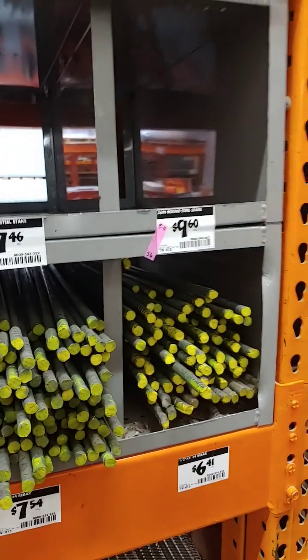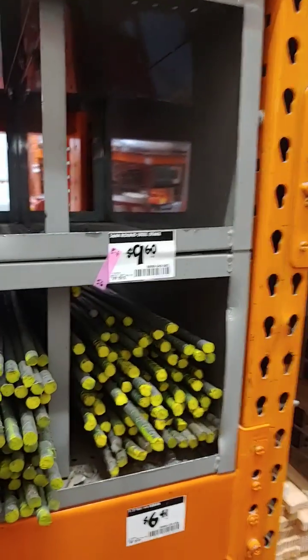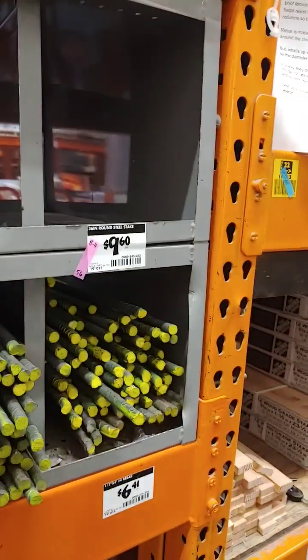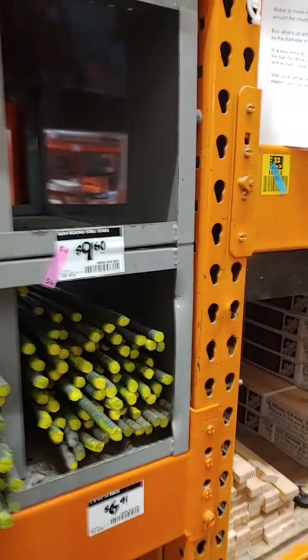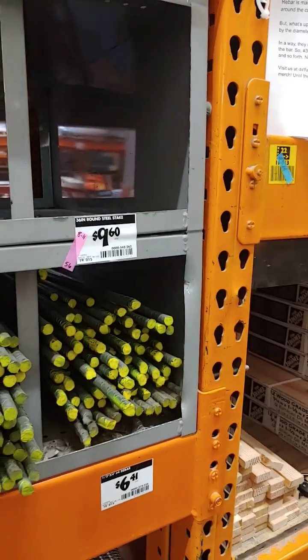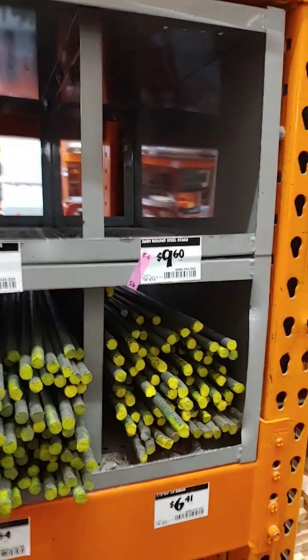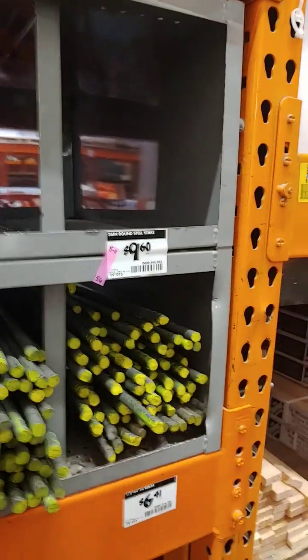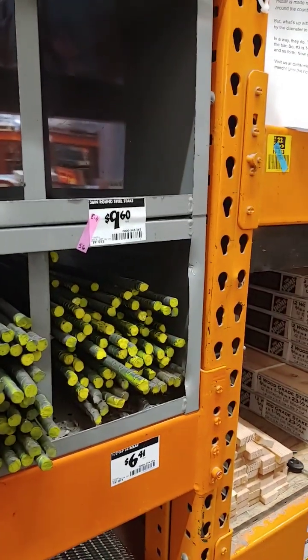But what's up with the rebar sizes? Why don't they just call it by the diameter in inches, such as three-eighths or one-half inch and so forth? Well, in a way they do. The number tells the number of one-eighth inches in the bar. So number three is three-eighths, number six is six-eighths or three-quarter, and number four is four-eighths, half inch, and so forth. Now you know.